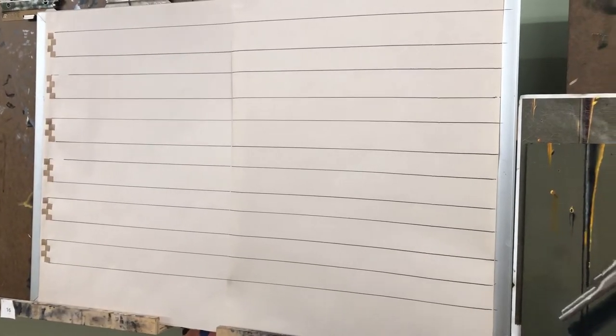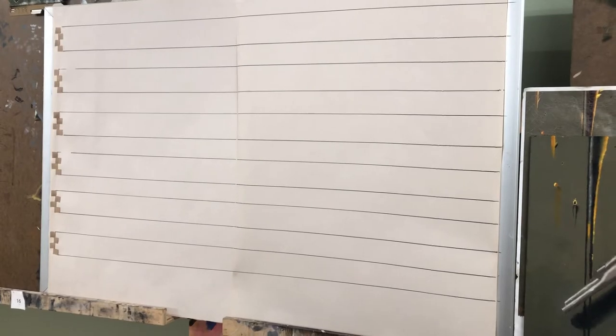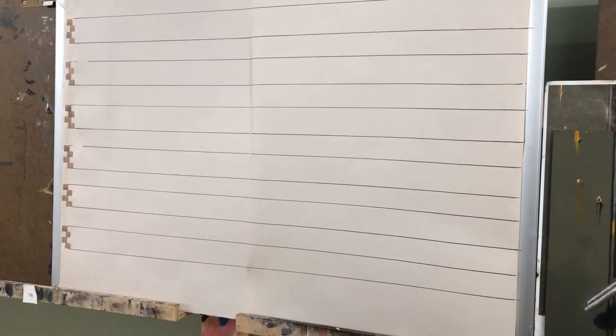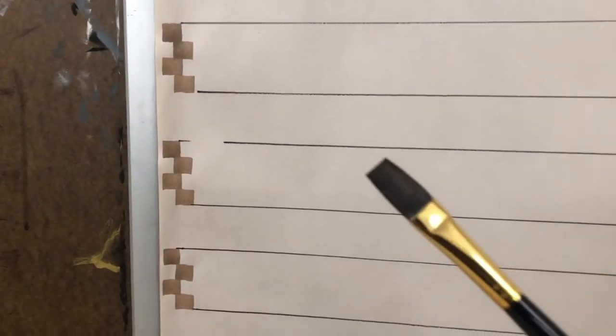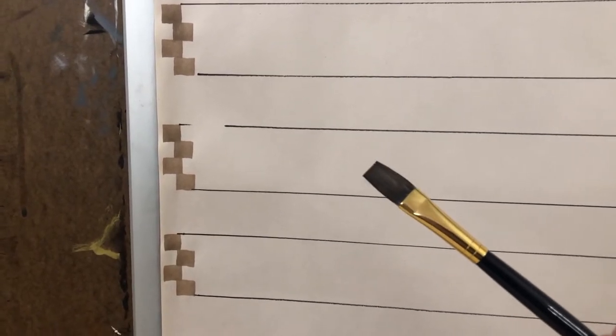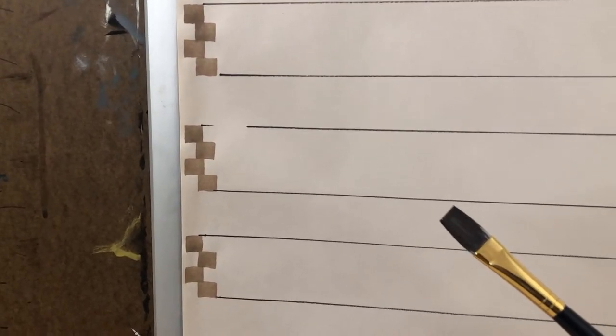Before class, one of the things I do is put these sheets of paper up. This is just ordinary 18 by 24 newsprint taped up onto my board, and I have ruled it with a Sharpie based on the spacing on the left. Each line is about four pen widths wide. My pen here is actually a flat brush — a number six — and because it's a nice new flat brush, it will give me a mark a lot like a calligraphy pen. This way it makes a big enough mark that everyone can see what I'm doing in class.